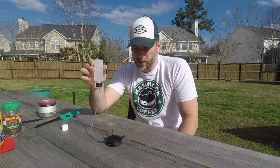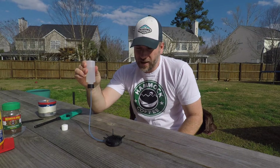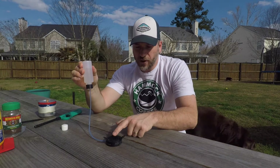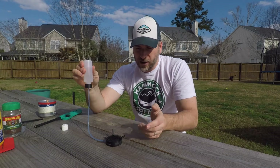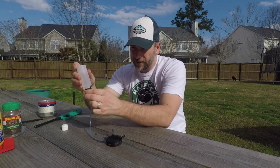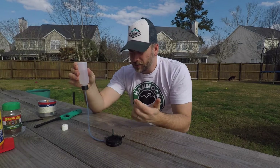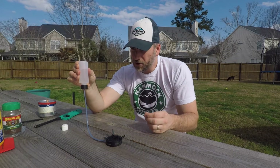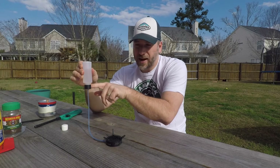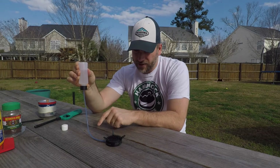To get this started, we flip the reservoir over — you can already hear it — and give it a little squeeze. What you're looking for is for the carbon felt to become saturated. I did have a little bit of spilling when I put too much pressure on the cap, so that's something I'm going to check — whether that was user error or a fit problem.